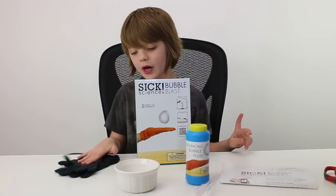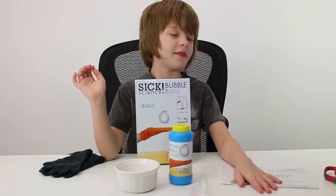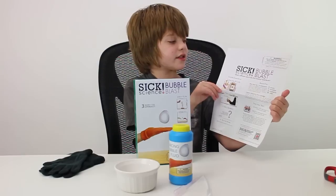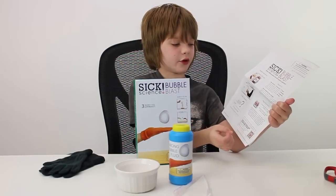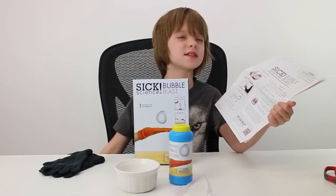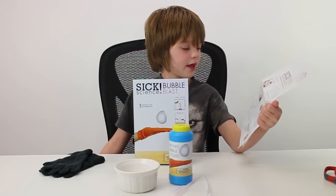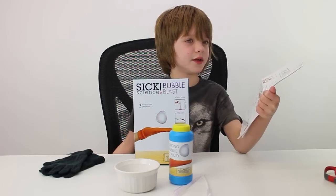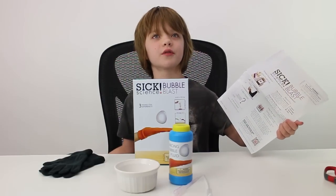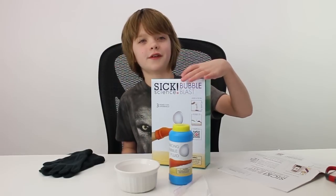So the kit came with these gloves, this bubble juice, these pie pots, the instructions as always, and the instructions have little QR codes where you can watch videos of the headless guy or Steve Spangler doing the science experiments. It also has really detailed instructions without watching the videos, which teach you what to do. It's really interesting because it teaches you how it works, why it works, and how to do it. That is one of the reasons why I love these six science kits, and I'm excited to finish all the mini kits.